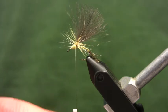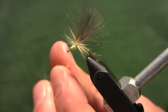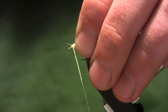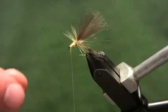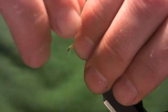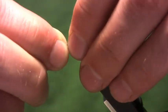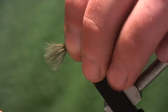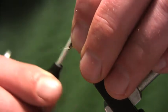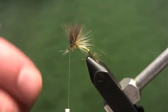Take just a touch more superfine dubbing on the thread, sweep the hackles back, and bring the thread forward — leave a little space at the hook eye because crowding the eye makes the wing process difficult. Hold the CDC fibers up, sweep as much of the hackle back as possible with the left hand, then fold the CDC forward and tie it down. Wind thread toward the hook eye, then wind back toward the thorax. Sweep the whole CDC feather back, tie it down, forming the wing and a little head in the process, then whip finish.